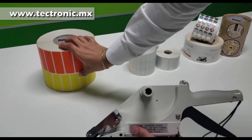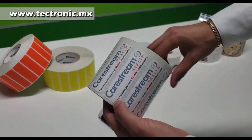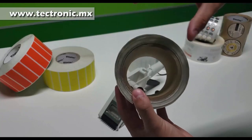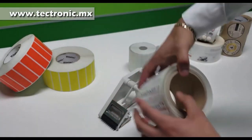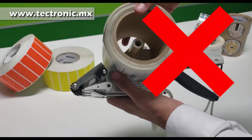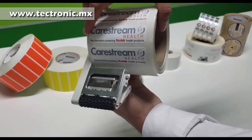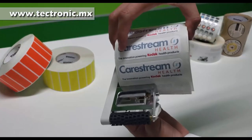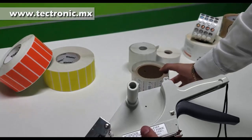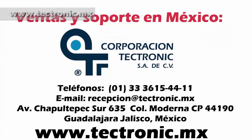Concluyendo, la etiquetadora Towa es una excelente herramienta para agilizar nuestro trabajo, siempre y cuando utilicemos una etiqueta pequeña de un largo no mayor de 60 milímetros y de un ancho de preferencia menor a 50 milímetros. Será ideal para poner fechas de caducidad o etiquetas preimpresas en nuestra impresora de transferencia térmica, pero no cualquier tipo de etiqueta. Para más informes, no duden en ponerse en contacto con los expertos en etiquetas y código de barras: Corporación Tectronic.